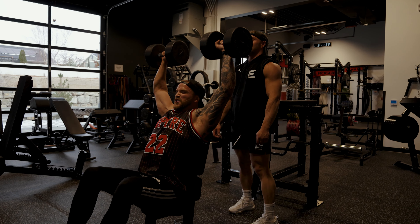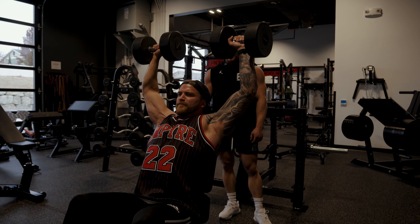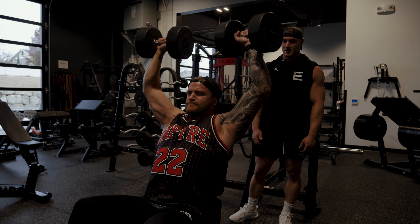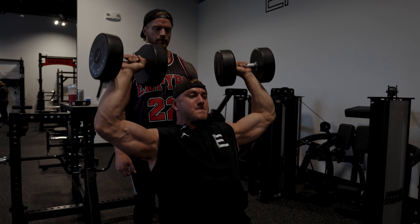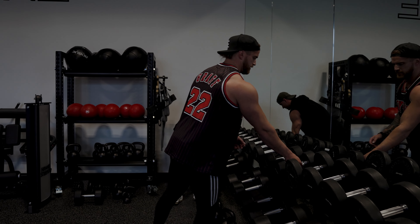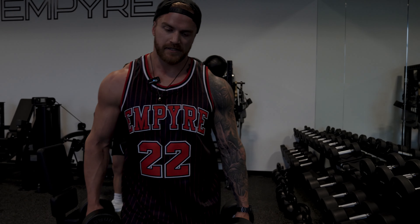These are totally light — easy money. Then we're going to go into some dumbbell lateral raises for 12 reps, starting with 30s.